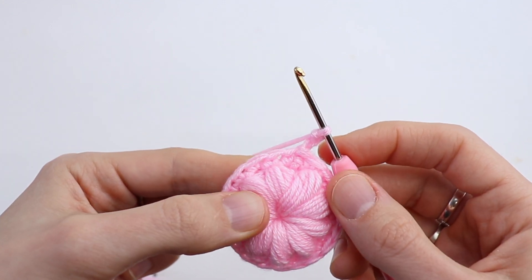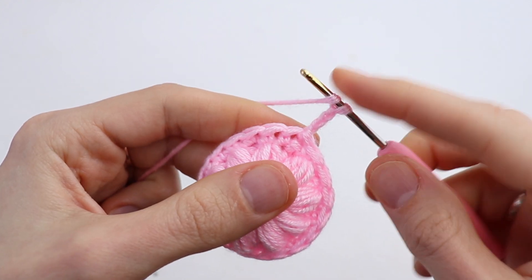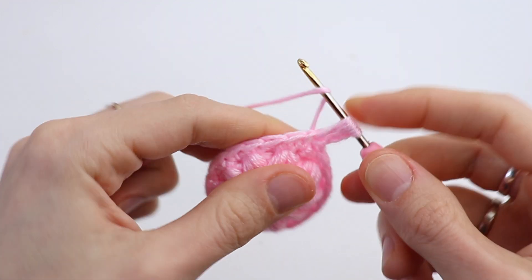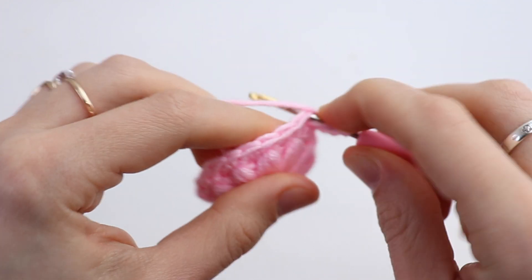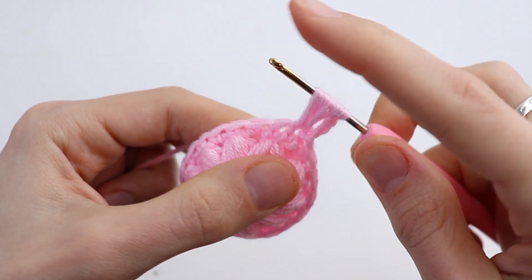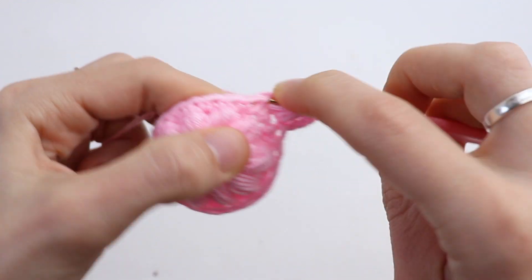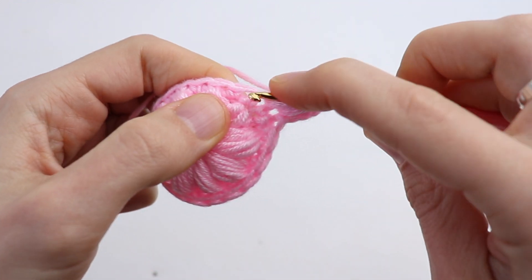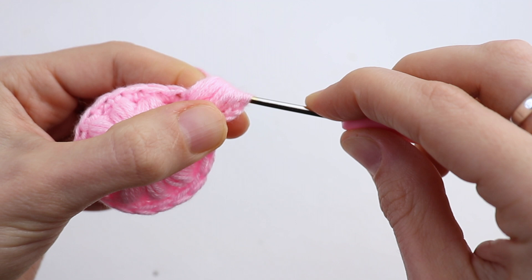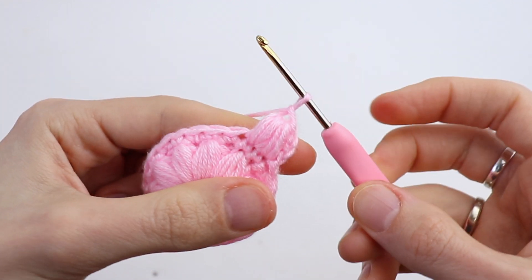We will make the same puff stitch but split it between 2 stitches. Make a yarn over, insert the hook into the same stitch as joining and draw up a long loop. Yarn over, insert the hook into the same stitch and draw up a second loop — this is the half. Now work into the second stitch: yarn over, draw up a loop — 1, yarn over, draw up a loop — 2, yarn over, draw up a loop — 3. Yarn over, pull through all loops on the hook. Chain 1 to secure.